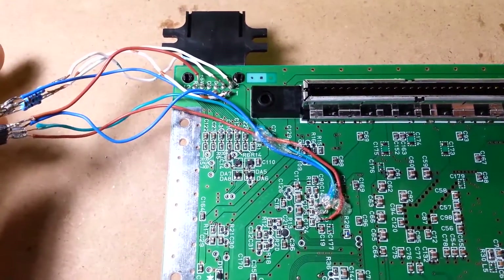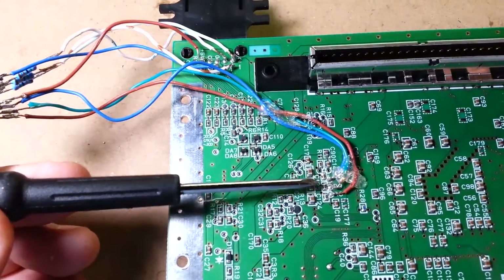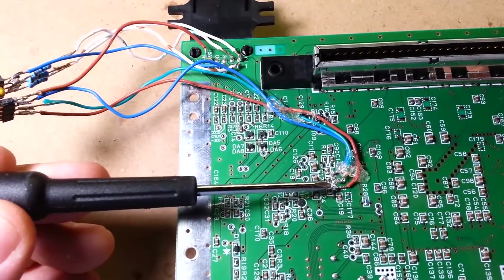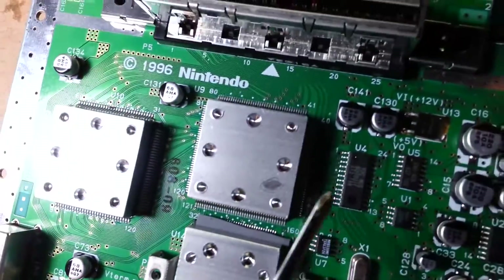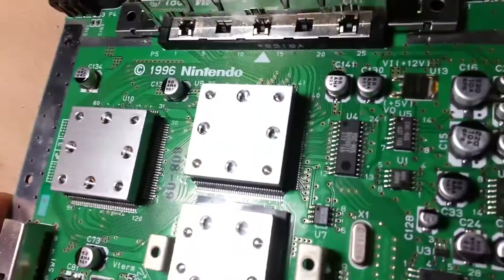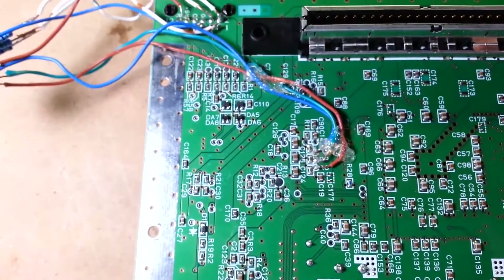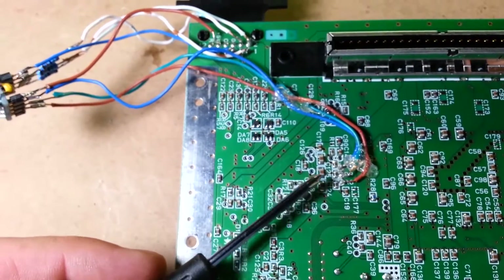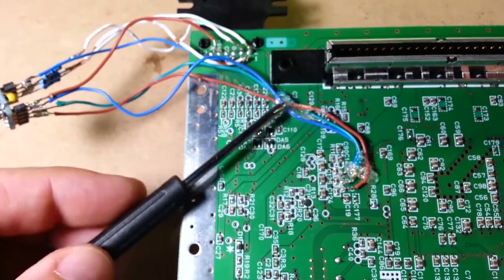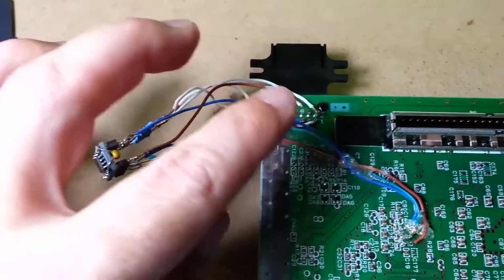I'll put a link to the site explaining how to do this mod. As you can see, there are three points on this side of the board for R, G, and B. You can actually solder directly to the chip itself, but I think it's easier to solder to these via holes. I've got some glue just to hold it down, because moving it around can easily break the connection — just to keep the connections nice.